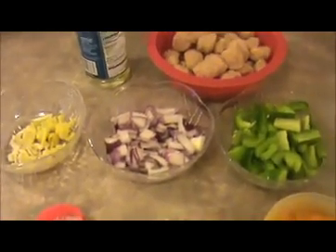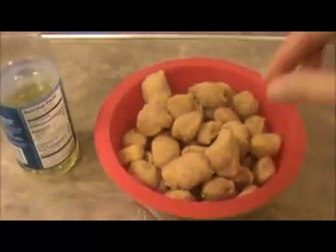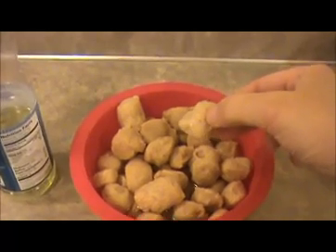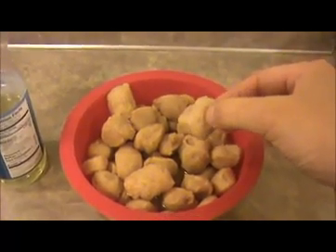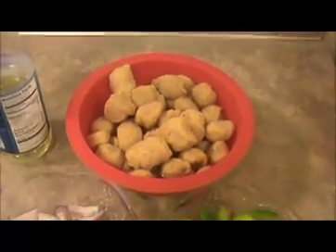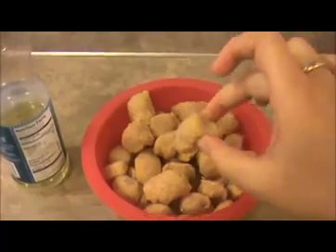Let us see the ingredients. I took 1 cup of Soya Chunk and I already soaked this 10 minutes before in hot water. Take 1 cup of hot water and put 1 teaspoon of salt, and after that you put this Soya Chunk in for 20 minutes. You can see how much they expand — this is their soaked condition.